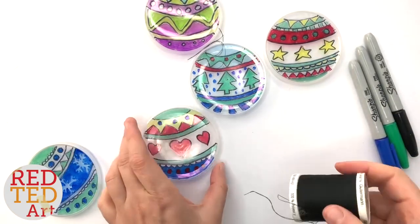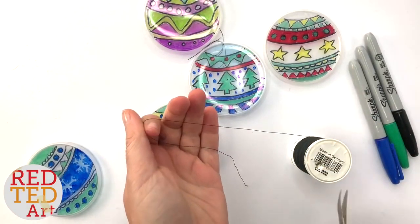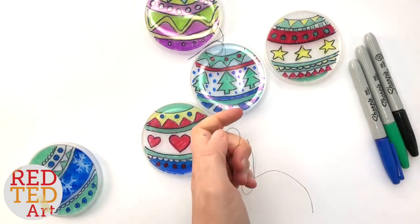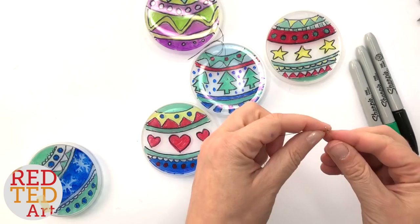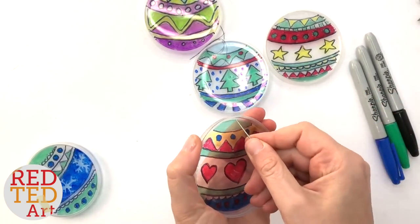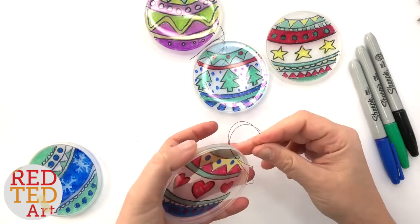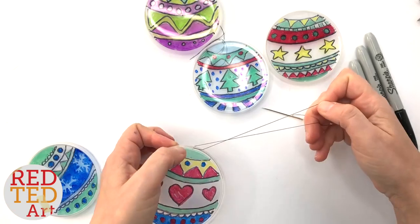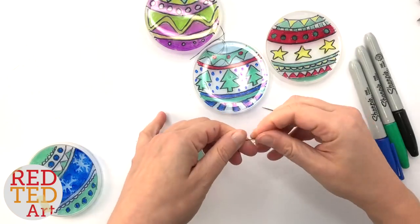You can either stick these to your windows with a little bit of Blu-Tack or something, or get a little thread and hang them. Depending on the age of your child, you might want to do this bit before them — carefully just push the thread in and pull it through, just one end. Pull through and give it a little knot, and that is it — so easy!